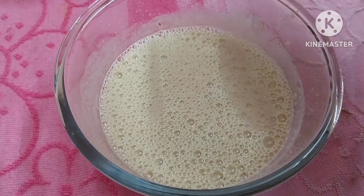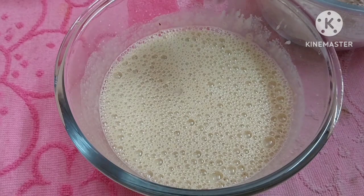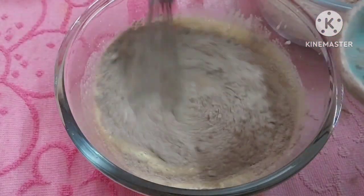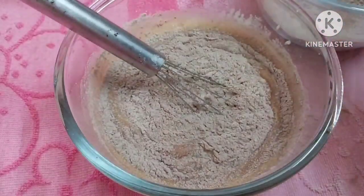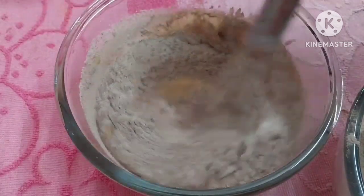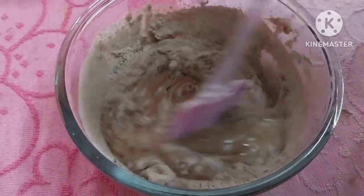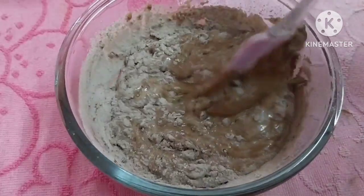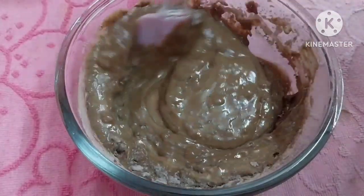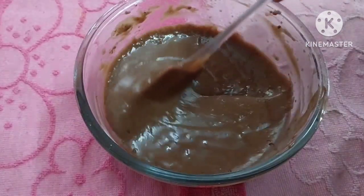Add the dry ingredients to the wet ingredients. Cut and fold it. Mix it over. Now we have the cake mixture ready.